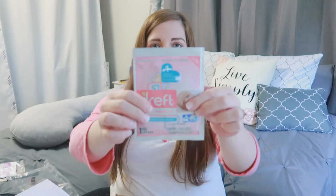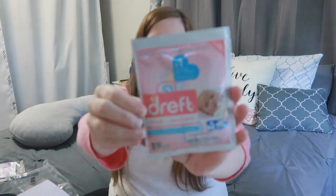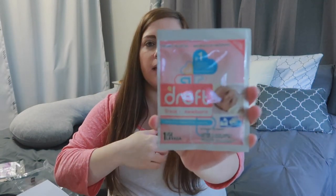The next thing is this one-use sample pack of Dreft laundry detergent. We just use All Free and Clear for all of our laundry. I'll obviously use this since I have it, but this is a little more expensive than what we get, so unless his skin has any reaction to the Free and Clear we use, we'll be sticking to what we have.